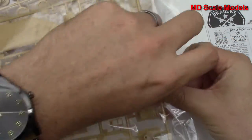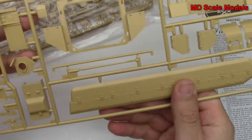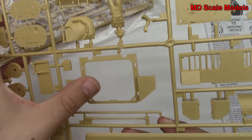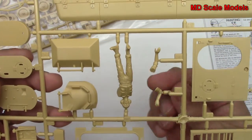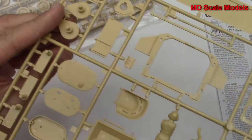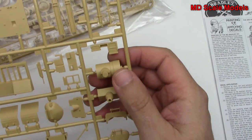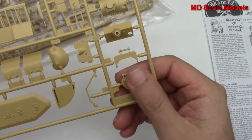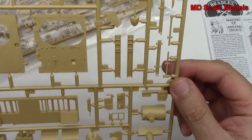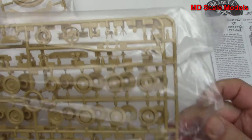On these sprues we've got the sides of the vehicle with their armor, the back with the doors, a figure with arms, some hatches, a little cable, and some tools — very nicely molded. We've got a gun that will go up and down, and some hatch lids. Pretty clean molding — typical Tamiya quality — and a nice level of detail both in parts to build and in surface detail.